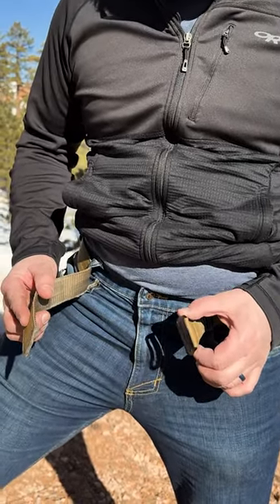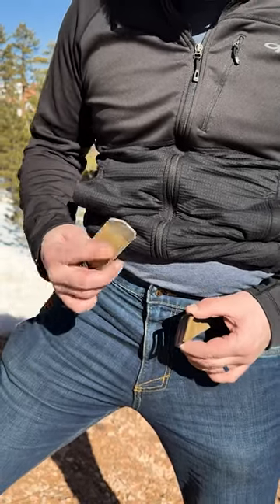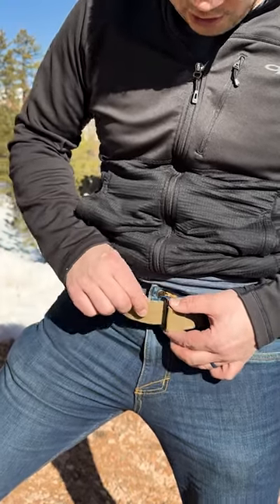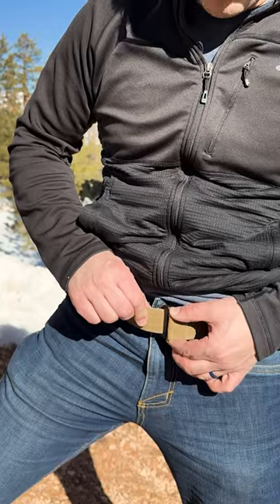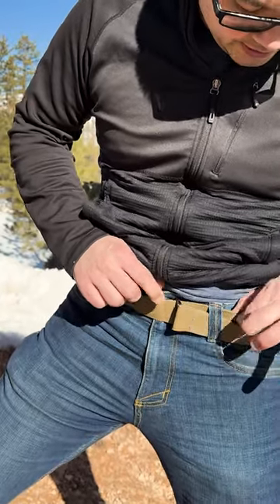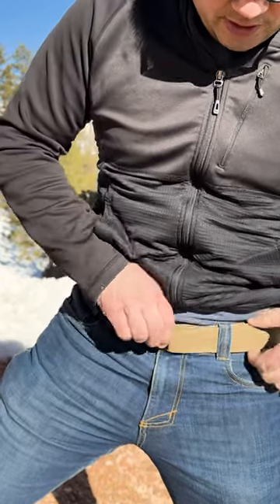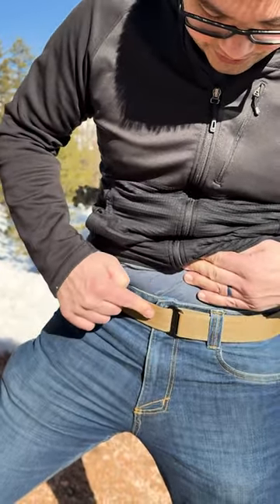We're going to go over real quick how to tighten the zero belt. The tail goes from the outside into the buckle. Once it gets in there, don't just push it and feed it like that — you won't have enough leverage. You need to switch hands, pinch this, grab the buckle, pull with the other hand, and then it folds over nice and tight.